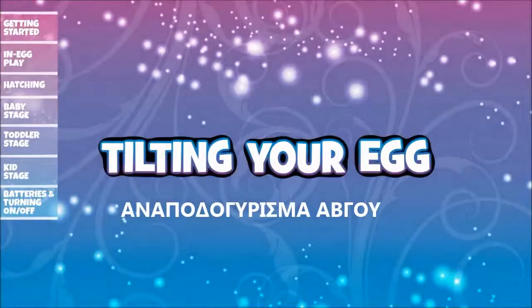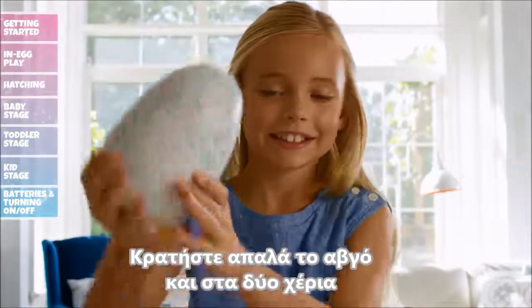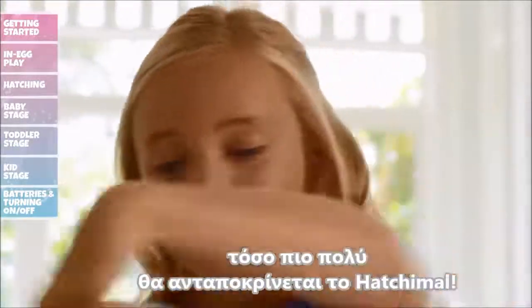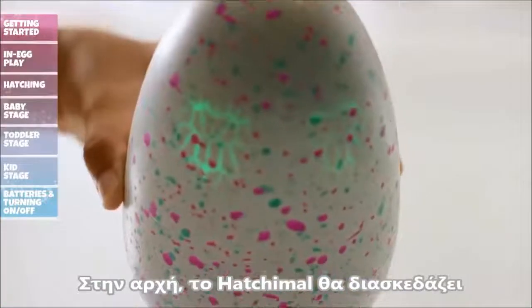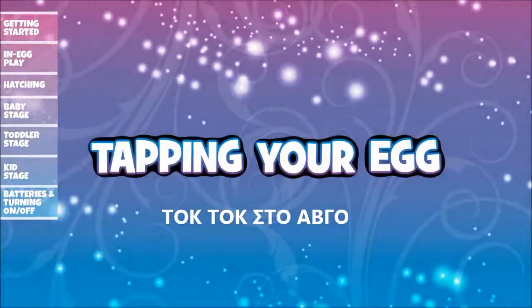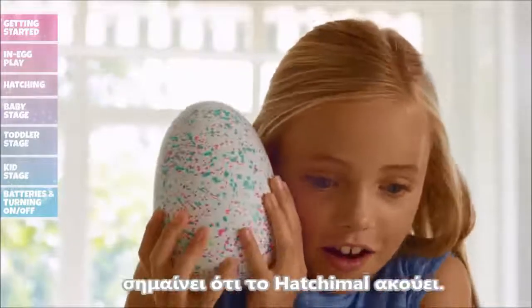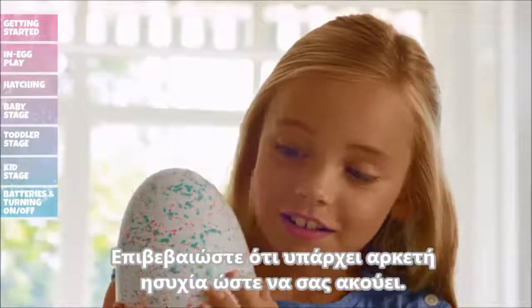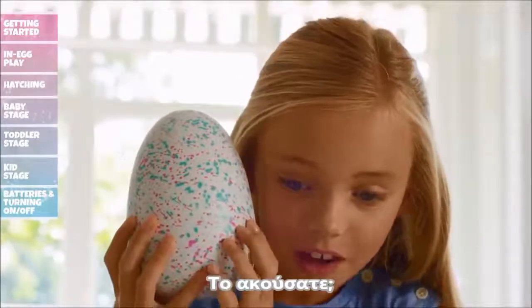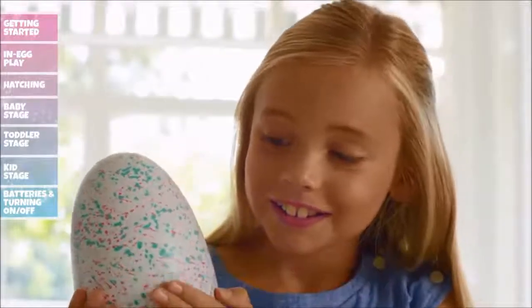Tilting your egg: Gently hold the egg with both hands and slowly tilt in either direction. The more you tilt and play, the more your Hatchimal will respond. At first your Hatchimal will think it's fun, but do it too much and it might get dizzy or upset. Tapping your egg: When there are no lights, your Hatchimal is listening. Make sure it's quiet enough for it to hear you. Tap on the egg and it will tap right back, matching your rhythm.